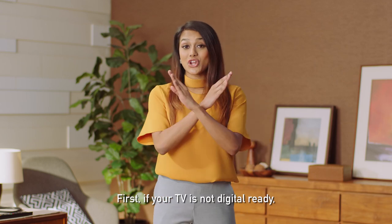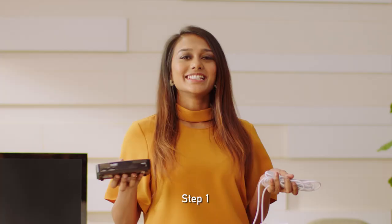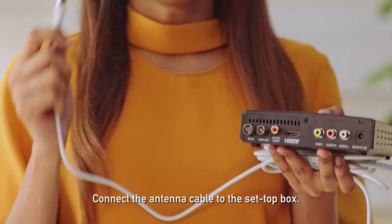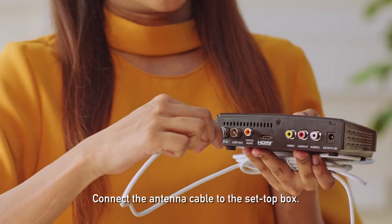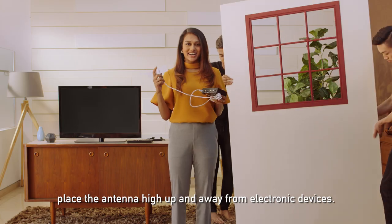First, if your TV is not digital ready, you'll need a set-top box and an antenna. Step one: connect the antenna cable to the set-top box. For best reception, place the antenna high up and away from electronic devices.